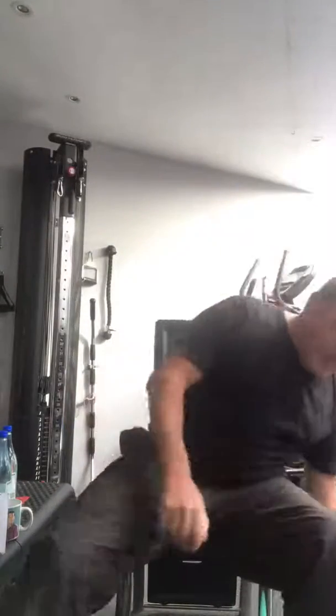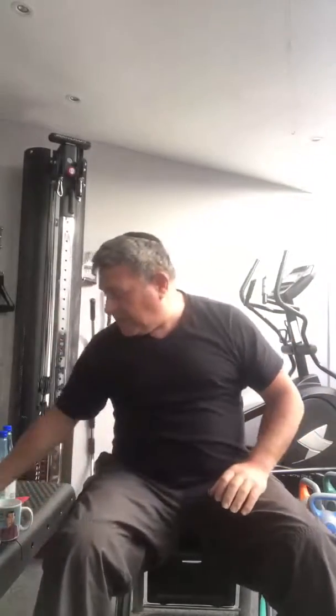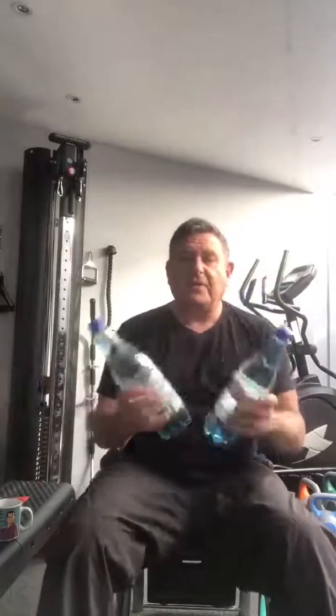Likewise, you may not have some weights close to hand. We can do bicep curls, we can do shoulder presses. I'm sure we have got some plastic bottles of water — ideally plastic, they won't break, they won't crack — and we can do exercises with plastic bottles. If you don't have any plastic bottles to hand, a couple of cans will do. We can use cans to do the exercises we need to do. If you think they are too light and you want something heavier, you can of course go for larger bottles.